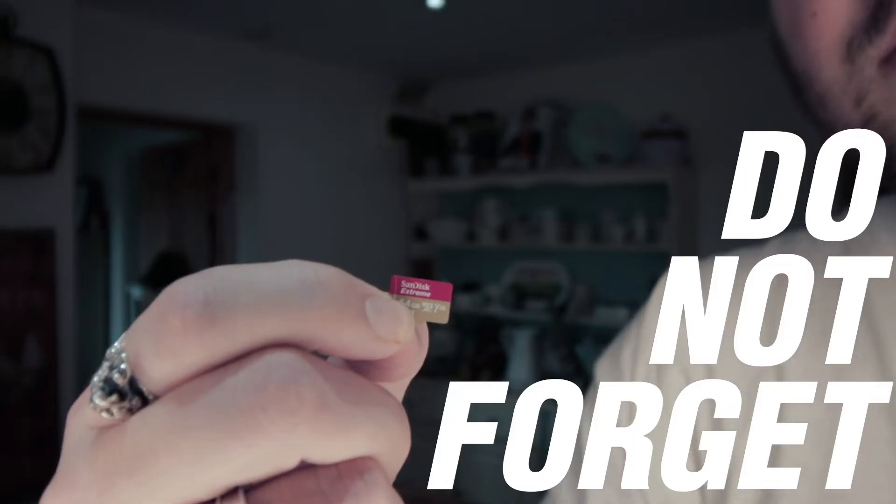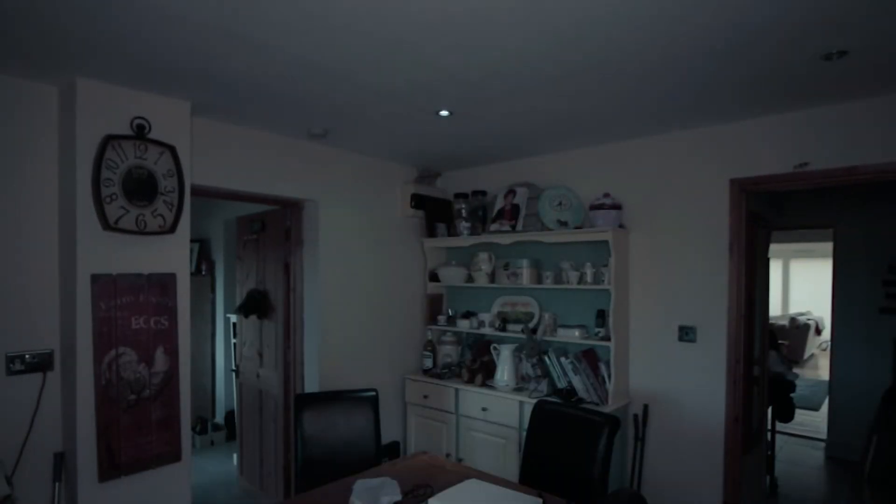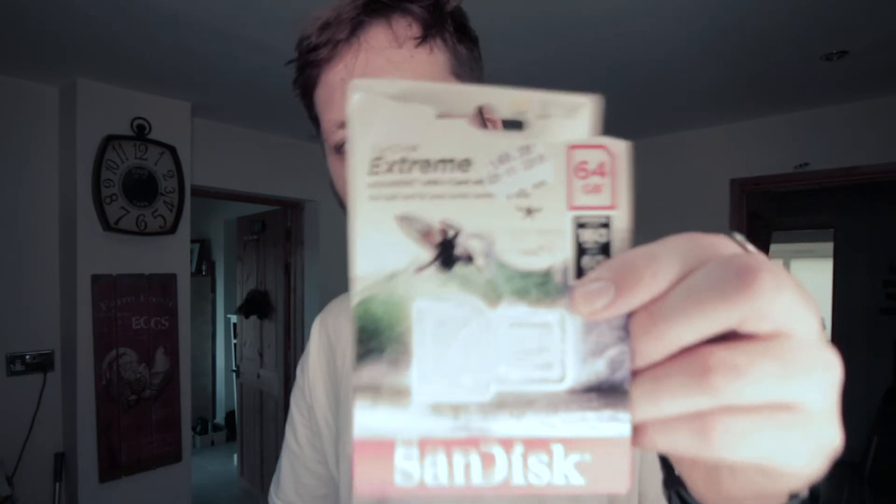One thing I forgot to mention — make sure you buy a microSD card. I got the 64 gigabyte SanDisk Extreme microSD XC and it's more than enough. I've had no problems with it at all — it records fine with no stopping or pausing.